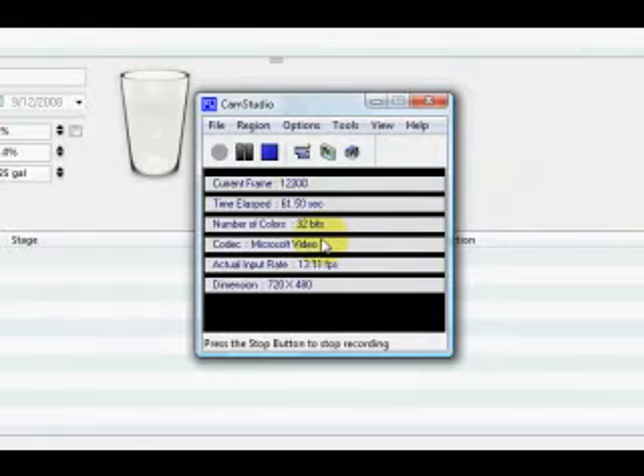I just found a software called CamStudio, which you can see on the screen here. It's a free application for capturing desktop video, for doing tutorials and things like that. So I thought this would be a good opportunity to give you a quick overview of Beer Tools Pro.